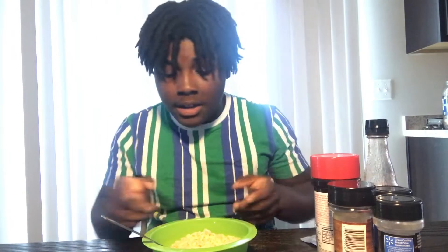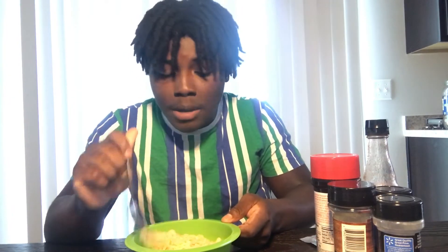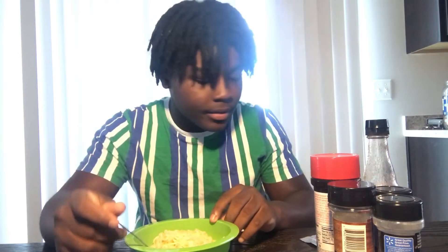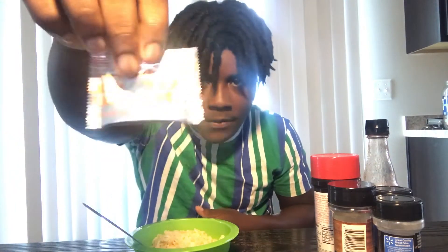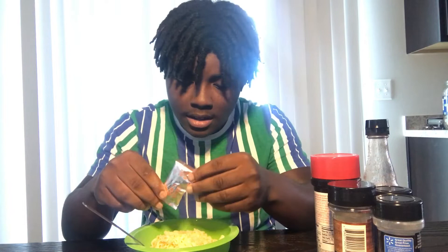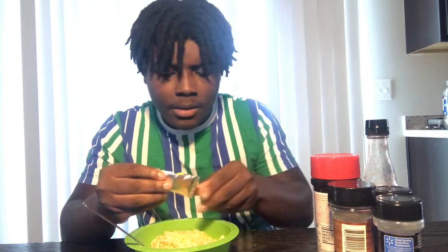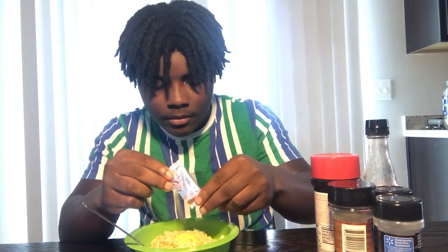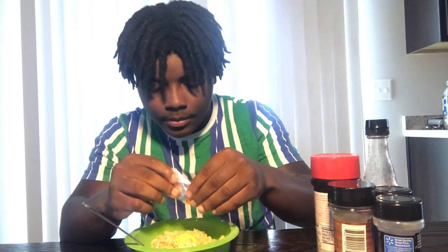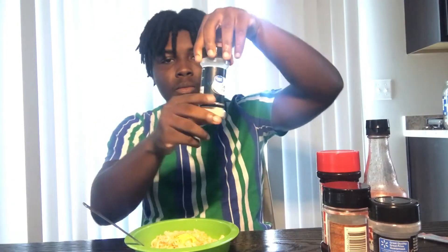Alright, the noodles are done. I didn't think y'all wanted to see me dump out the water so I just skipped that part. The noodles are done. I gotta put this in first before I do any of these seasons — this is mandatory. Okay, so the picture says: put in garlic powder first. Garlic powder right there.